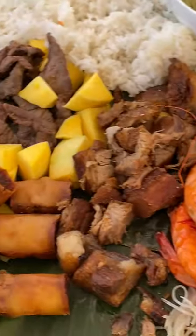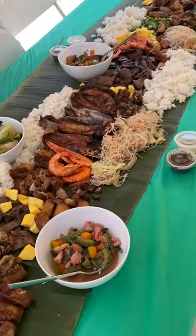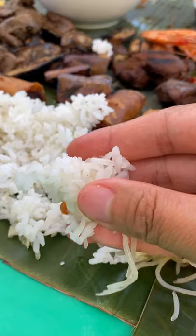I had this at a Kamayan feast — aka you eat with your hands and all the food is on banana leaves. In the previous video, I showed you how to eat with your hands, if you've never eaten with your hands before.